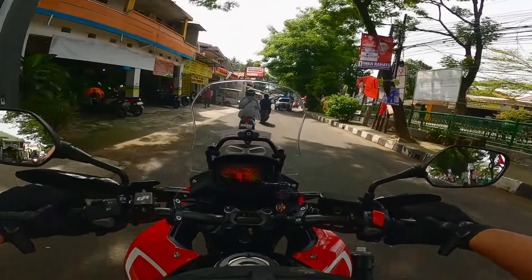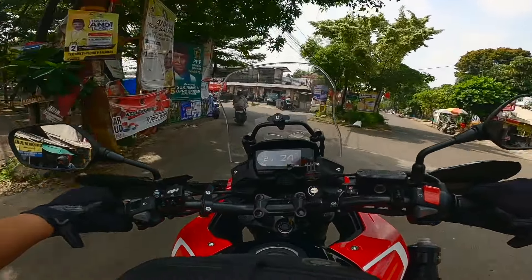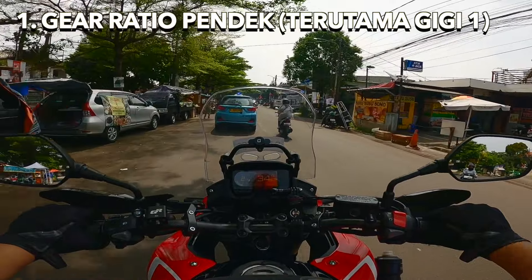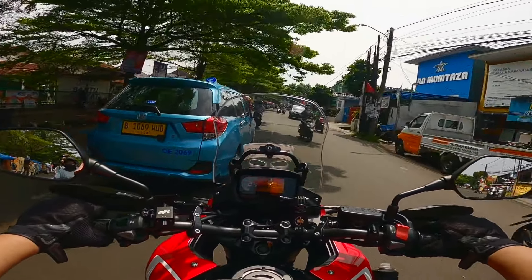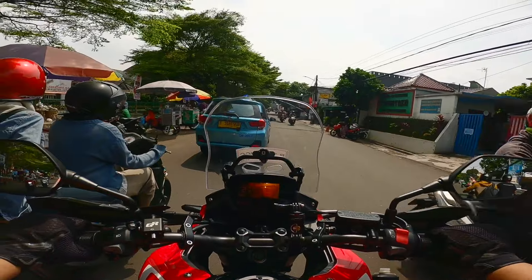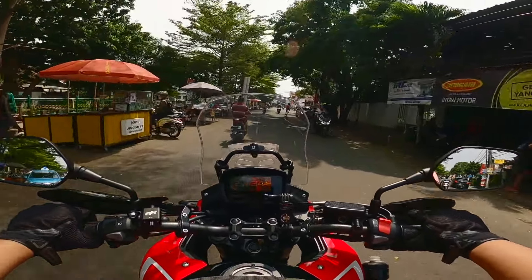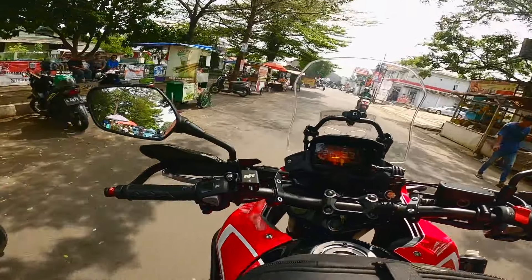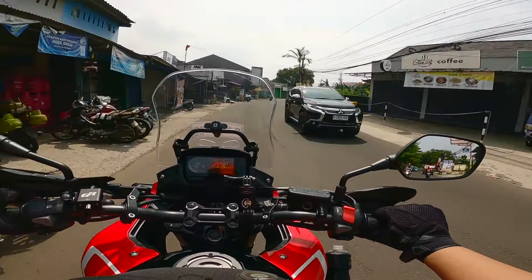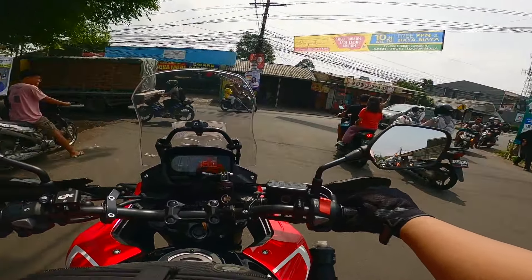Kita bahas yang agak kurang-kurangnya dari CB500X. Yang menurut gue kurang adalah pengisian power di gigi satunya — range gigi satunya pendek banget. Jadi kalau kalian tarik dari gigi 1, itu pendek banget dan kalian harus cepat pindah gigi. Gue sih biasanya standby di gigi 2, karena kalau lagi pelan-pelan di gigi 2 masih ngisi, masih ada power-nya. Jadi kekurangan pertama: gigi satunya terlalu pendek.